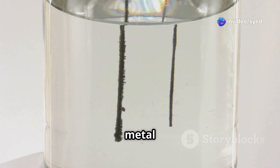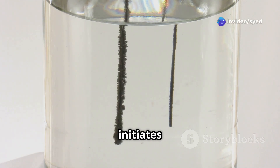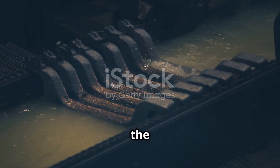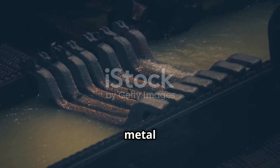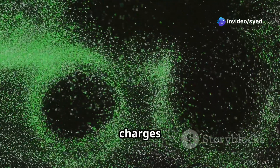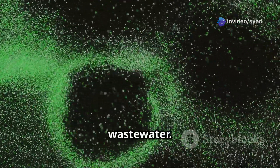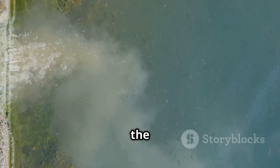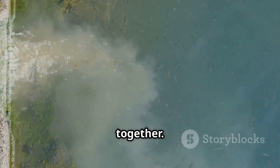The release of metal ions from the anode initiates the coagulation process. These ions readily react with the water molecules, forming metal hydroxides. Metal hydroxides are positively charged and act as coagulants. They effectively neutralize the negative charges of pollutants present in the wastewater. This charge neutralization destabilizes the pollutants, causing them to clump together.